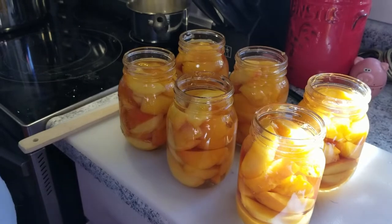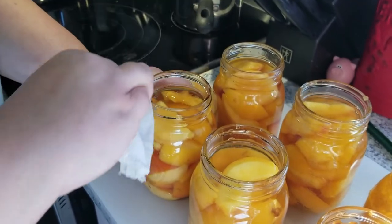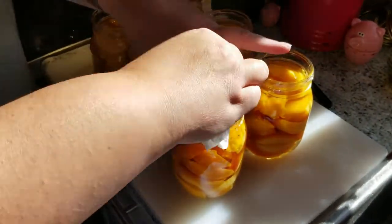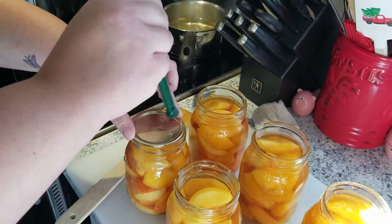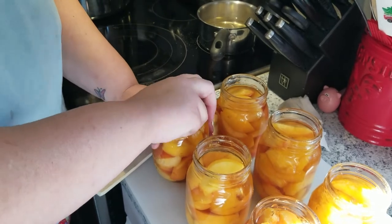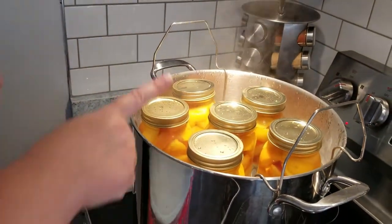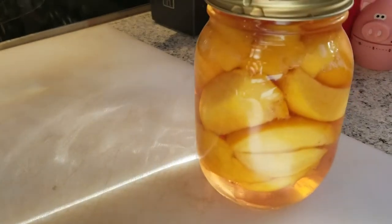Take a wet cloth or paper towel and wipe the rim of any debris to make sure you get a good seal on your lids. Then grab a lid from the hot water, put it on, grab a band, and go fingertip tight — you don't want to go too tight because you don't want the lids to buckle in the canner. Now drop them into the water bath and process for 25 minutes. And there we are — we have drunken peaches!